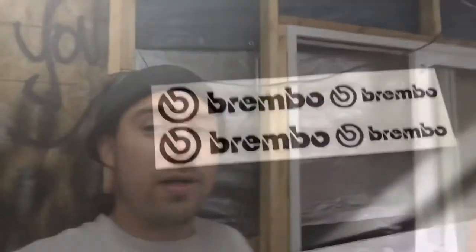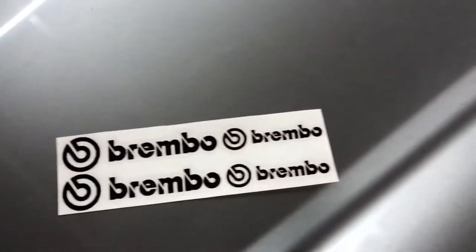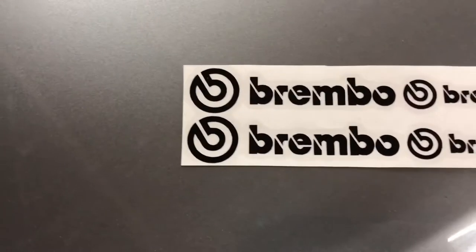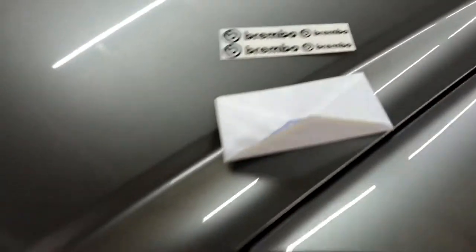Some of you might be curious about what I'm gonna do for the decal. I do have decals to put back on to make it say Brembo — before, it was red. These two are for the back, they're smaller, and these two are for the front. I am putting the decals back on there — stay tuned.